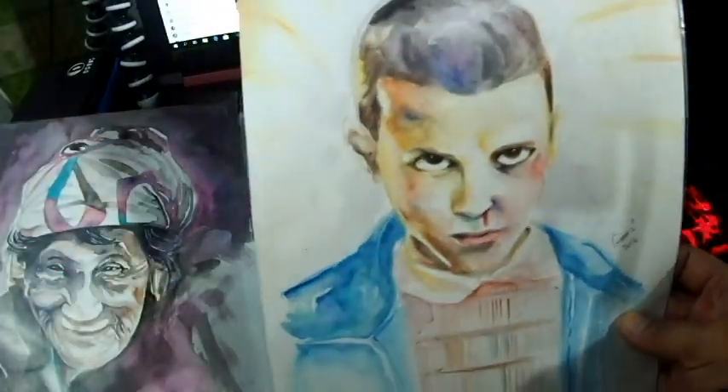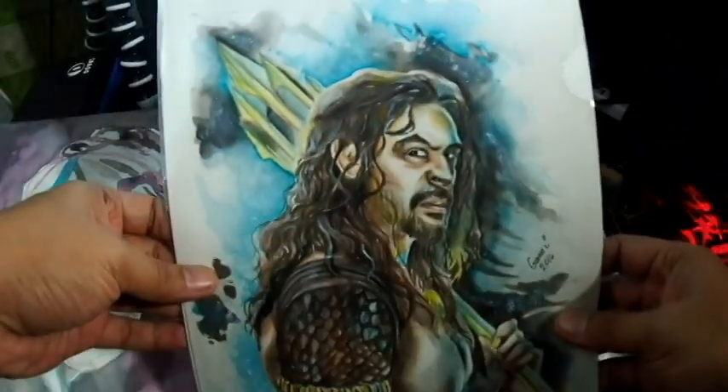One of my favorites — this is Eleven from Stranger Things.